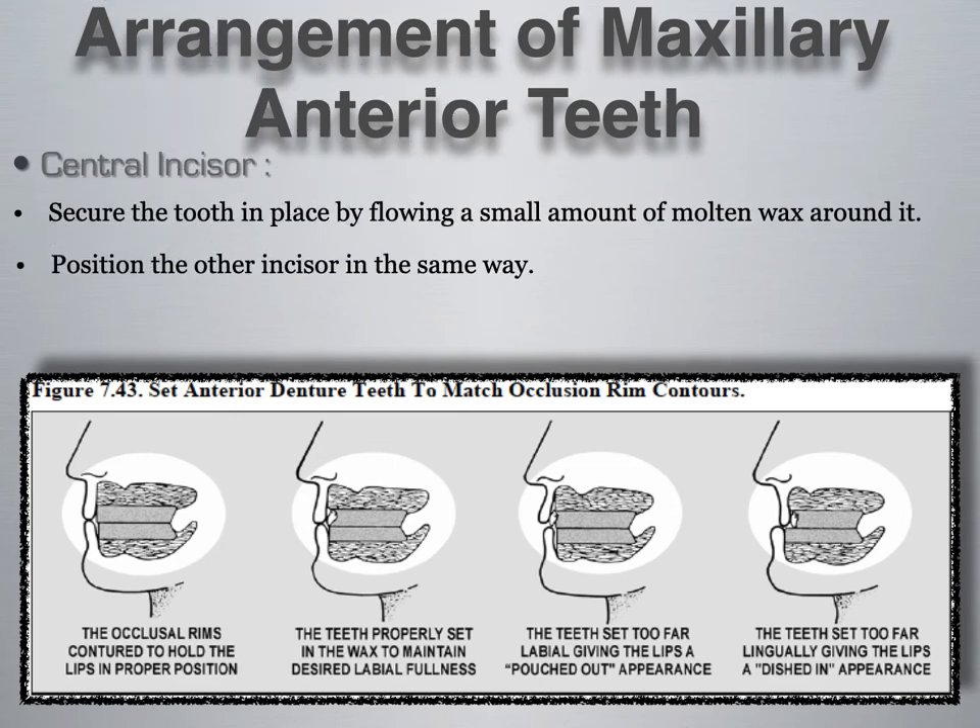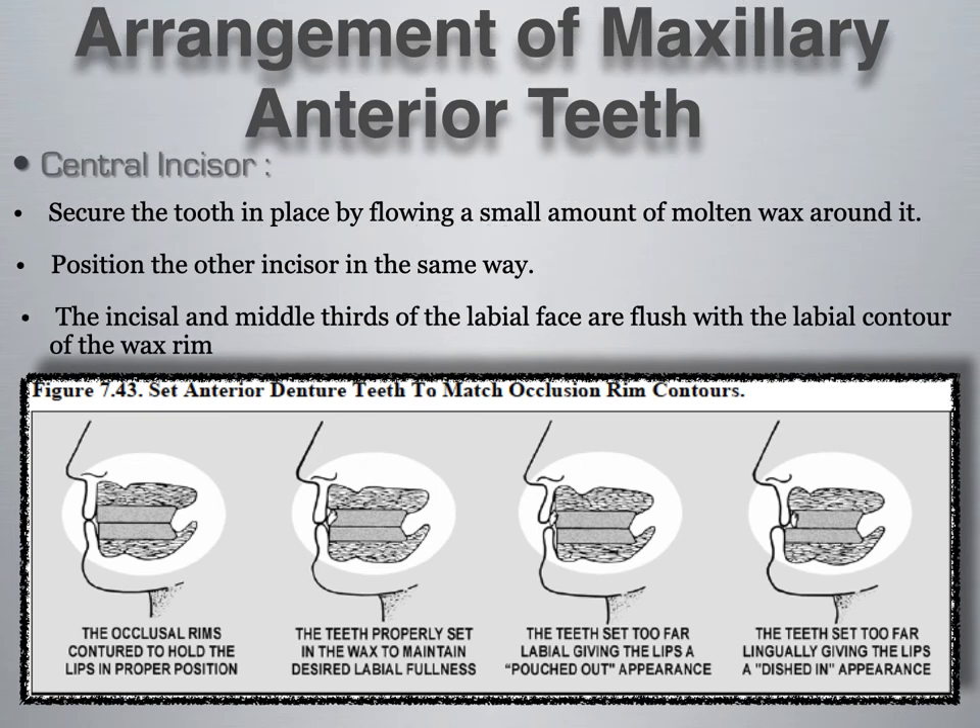Secure the tooth in place by flowing a small amount of molten wax around it, then position the other incisor the same way. The incisal and middle thirds of the labial surface are flush with the labial contour of the wax rim. It's important to follow the maxillary rim, as this is done by the clinician to achieve proper lip support. If the wax rim seems bulky facially, chances are that wax was added because the patient was deficient in lip support, so it is important to follow the maxillary rim.